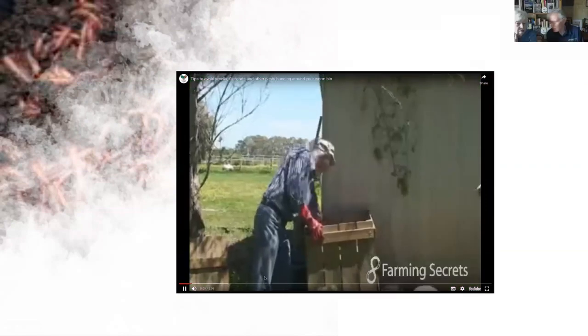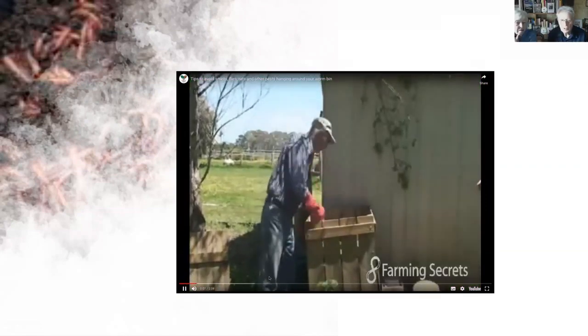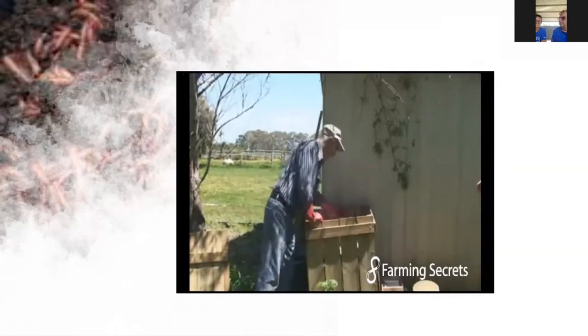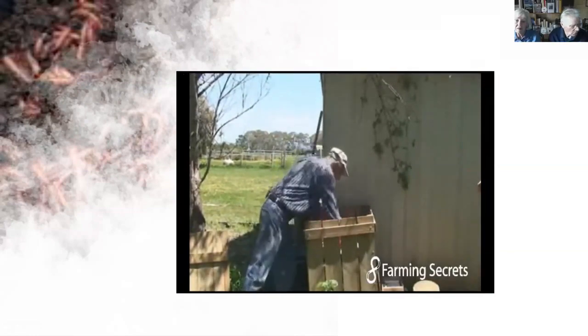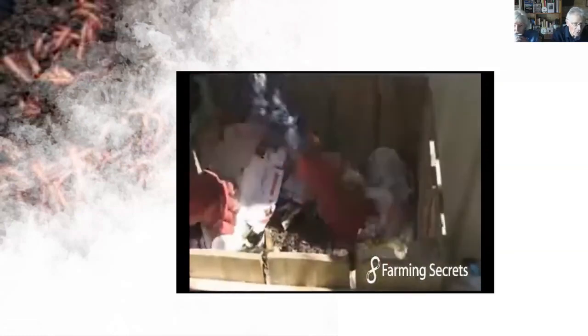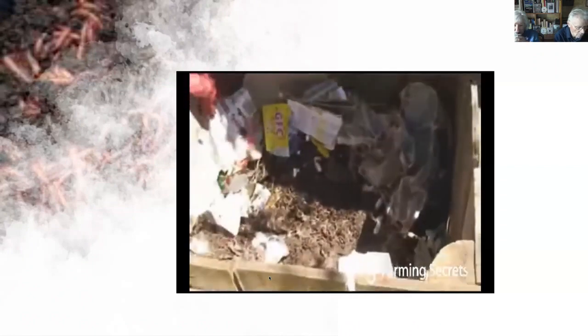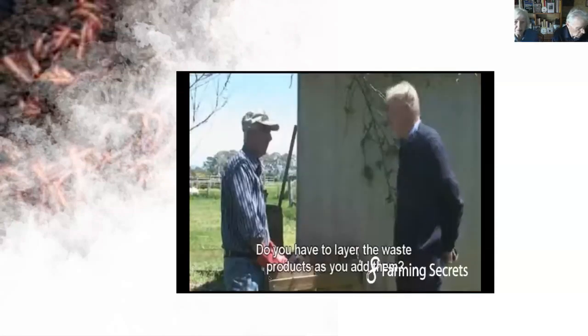The bin contains all their fruit and veggie scraps, broccoli, tissues. If we scrape down underneath the paper, we can see it's absolutely teeming with nice fat healthy compost worms. He started this bin with worms at the bottom.